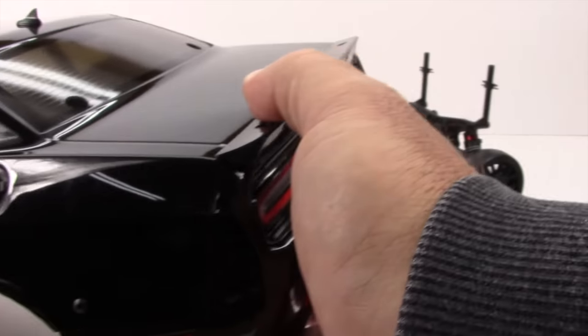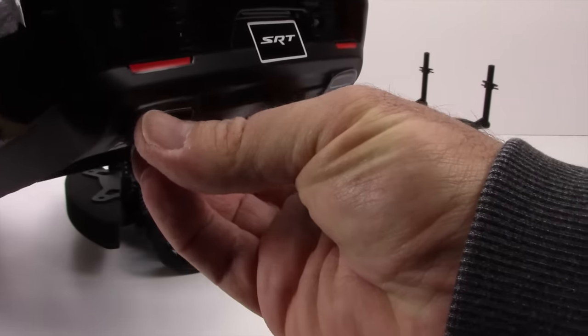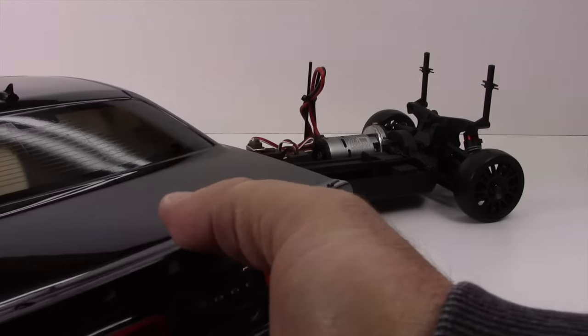On to the rear, we're going to see all of the rear lights, the SRT logo, the Dodge logo, and even stickers for the exhaust. Everything on this just screams scale.